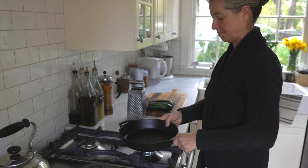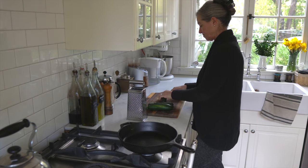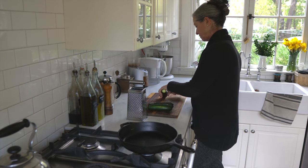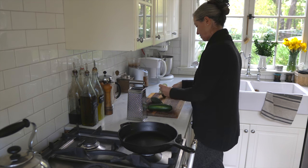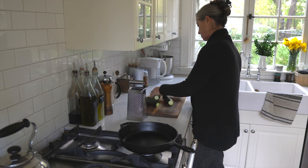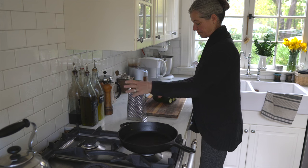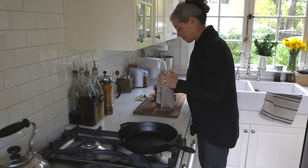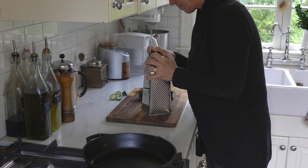I'm going to start by showing you how I make a dish that I had never made before. I am making a zucchini quiche. I didn't have a recipe — I just winged it. It did turn out quite good; otherwise it wouldn't be in this video, but at the time of recording, I didn't know that.